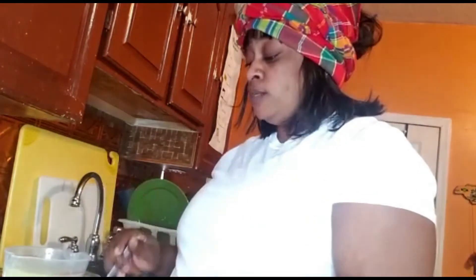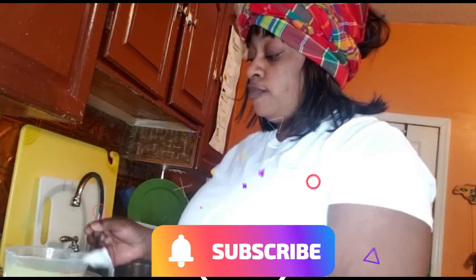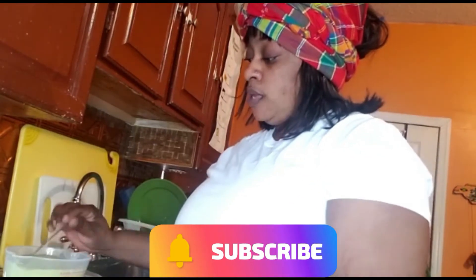I'm pouring it in and sweetening to my taste. I like a little sugar in my juice, but if you're not a sugar person you can use diabetic sugar or any sweetener. I put about three spoonfuls in, sweetening to taste. If you don't want it too sweet, don't put a lot of sugar.